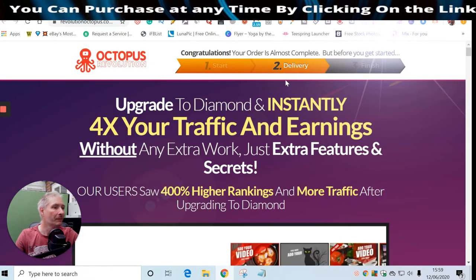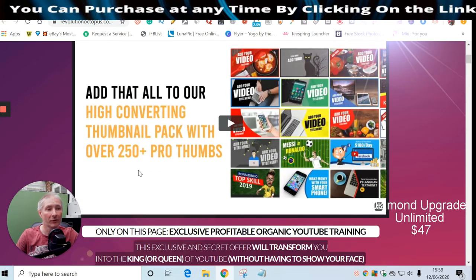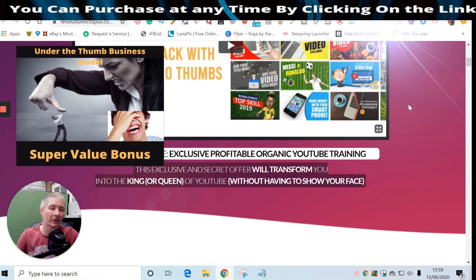Upgrade to Diamond and instantly four times your traffic without any extra work - just extra features and secrets. You get a lot more push for your money. Added to that is the high-converting thumbnail pack with over 250 pro thumbnails. Looking at my business model, you could use these thumbnails and sell them to other people - make about £5 for every two thumbnails on Fiverr. That's my Bonus One, called 'Run to the Fun.'